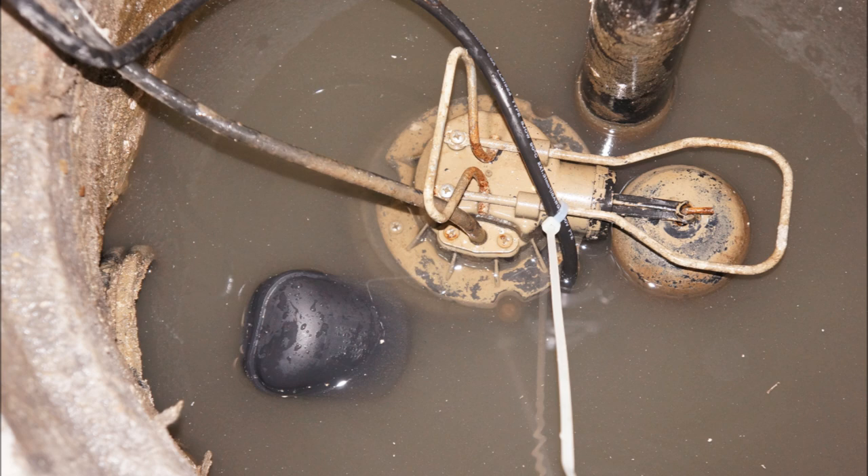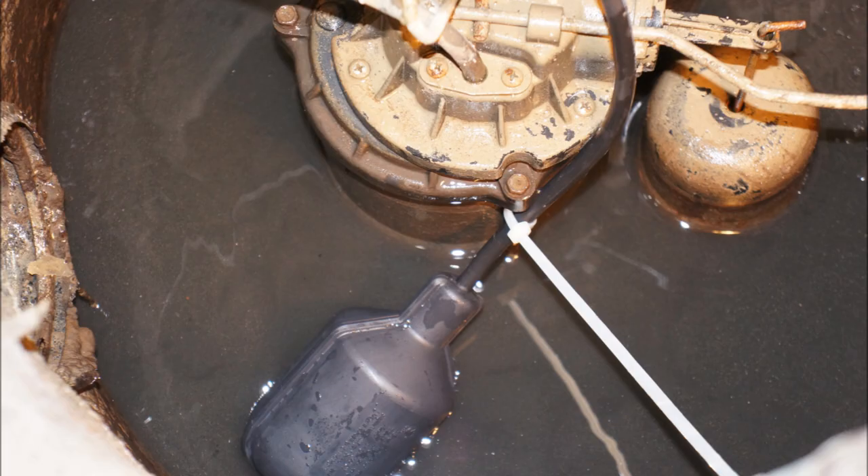Here's the new setup. All it takes is a couple of zip ties to hold the cable in place. You have to make sure that the float moves freely without getting stuck on the sides of the pit. When the water level is high, the float tilts up and the switch trips on. And when the water level is low enough, the float tilts down and the switch trips off.